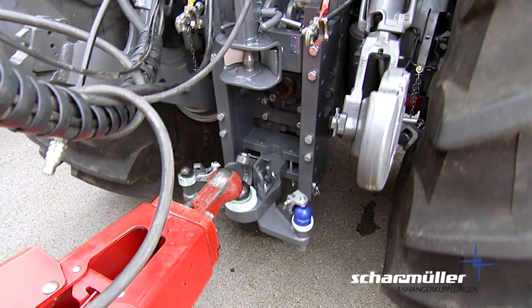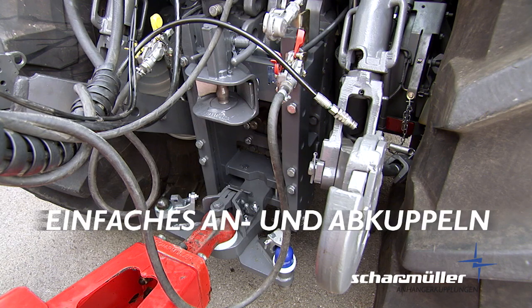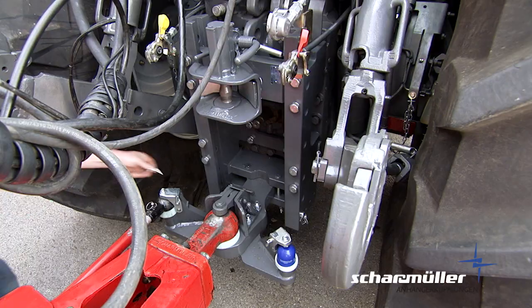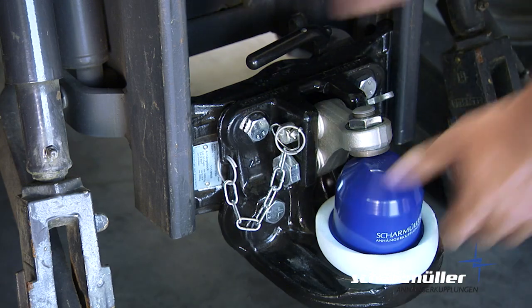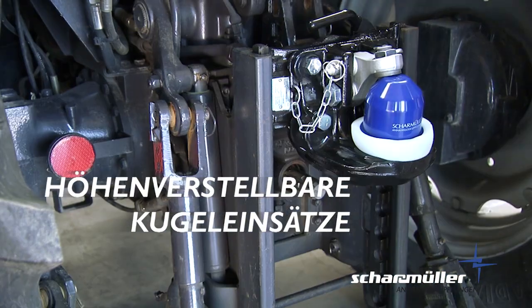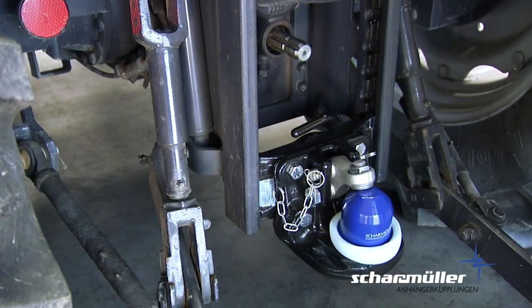Einfaches An- und Abkuppeln auch in Verbindung mit Zwangslenkungen. Ähnlich wie bei der K80 Kugel werden die Anlenkstangen der Zwangslenkung einfach angekuppelt und verriegelt. Wenn verschiedene Positionen der Kugel notwendig sind, bietet Scharmüller höhenverstellbare Kugel-Einsätze für alle verschiedenen Rastschienen unterschiedlichster Schleppermarken.